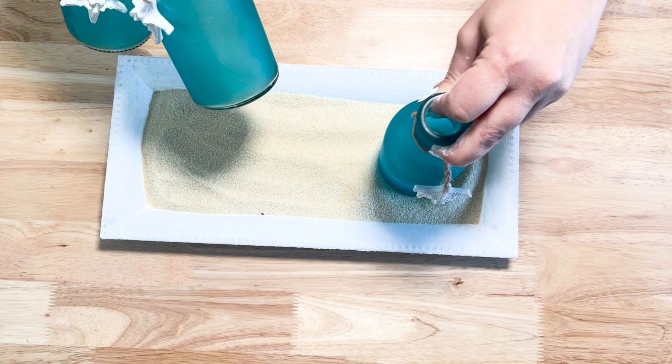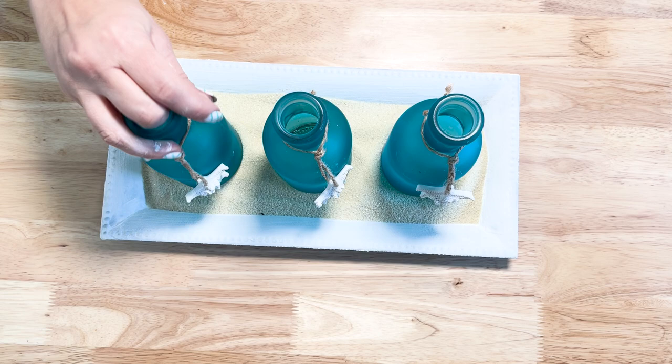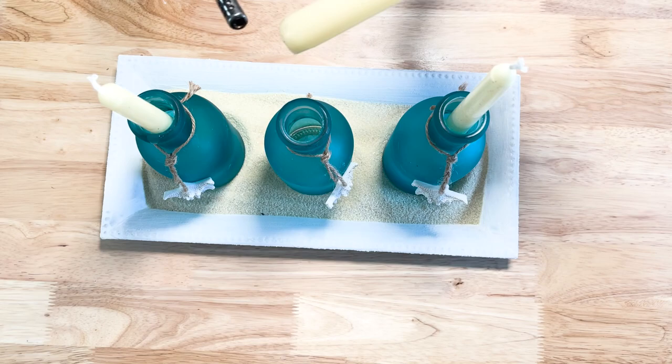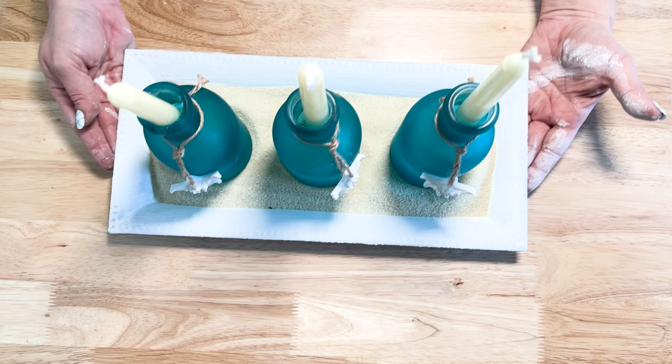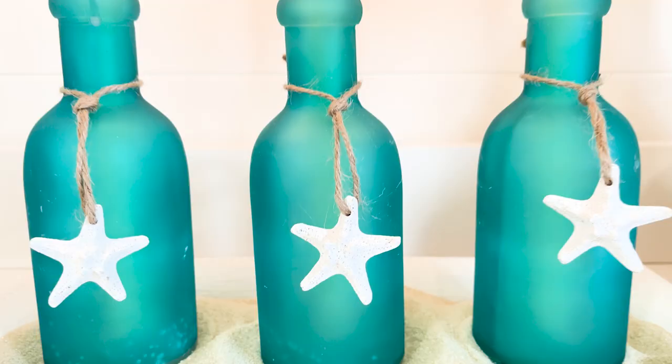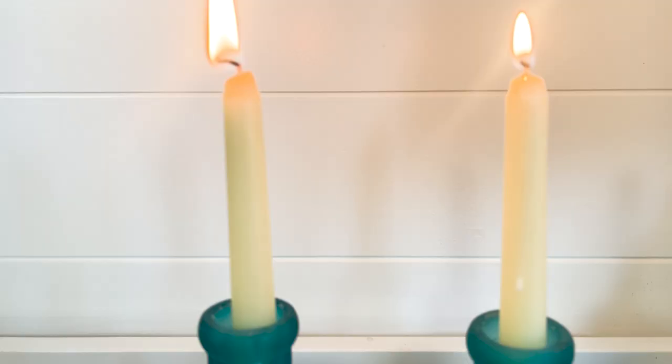I picked up three glass bottles from Dollar Tree that had little starfish trinkets on them and placed those on the tray inside the sand. I thought these bottles were going to be great taper candle holders, but unfortunately the candles were a little too small and the bottles were a little too big, so the candle sat all the way down inside. I just heated them up and melted the wax so they set firmly inside the bottles. This turned out really pretty — perfect for a centerpiece or coffee table decor.